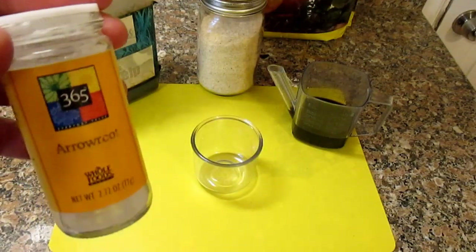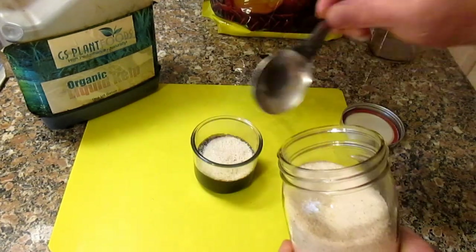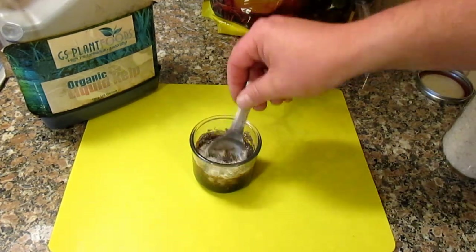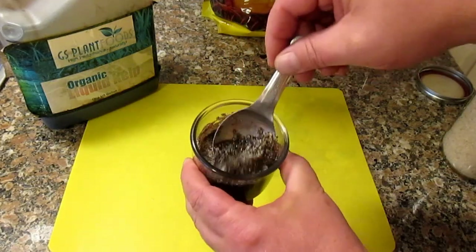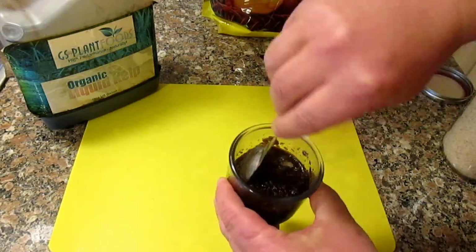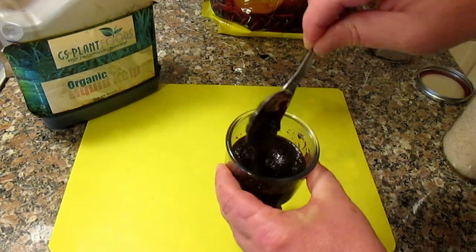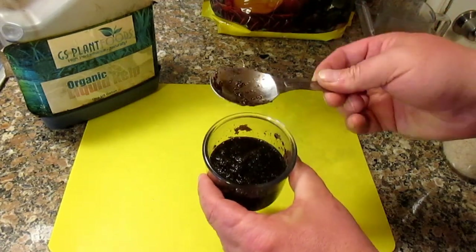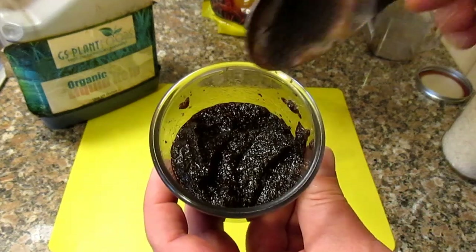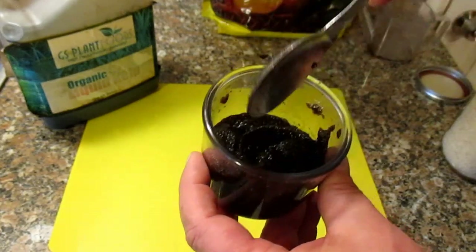Alternatively, you can create the same results using a product like arrowroot, which is often used as a thickening agent in cooking. So we've got a half cup of liquid solution here and I'm going to be adding in about two tablespoons of the psyllium husk. You'll see just how quickly this thickens up. This is going to continue to thicken up over the next few minutes. With this product, you really want to make it as you need it instead of making a whole bunch and storing it, as it will continue to get more solidified over time.